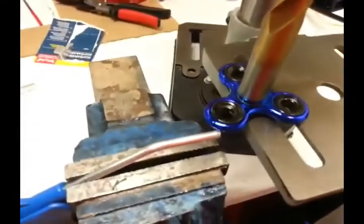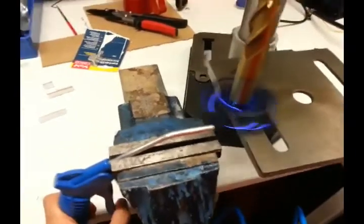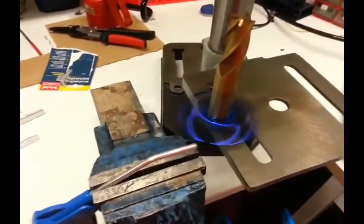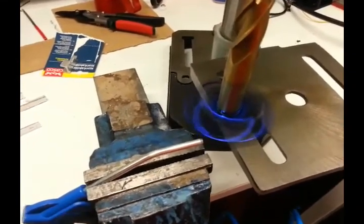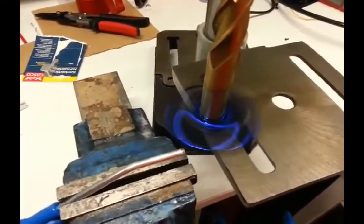Then we spin it until the speed stabilizes, then we release it and measure how long it spins.